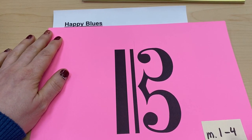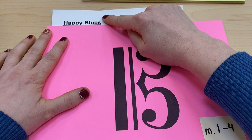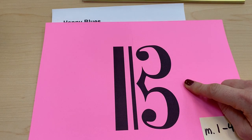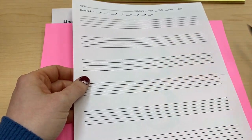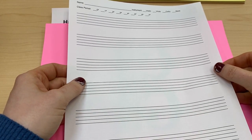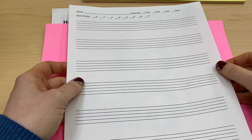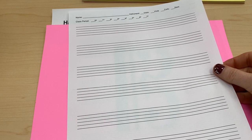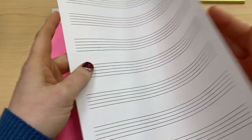Today we're going to be writing measures 1 through 4 of Happy Blues for Viola. What you'll need is your music staff paper and a pencil. If you didn't get this paper in class at school, you can go to my website and under the music tab you can download it. It is labeled music staff paper blank, and there are two sides.